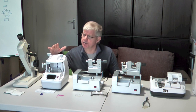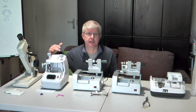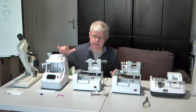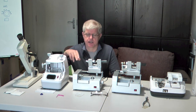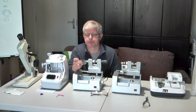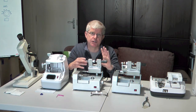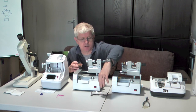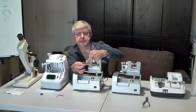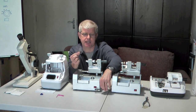This is a lens blocker, which you can manage without, but they are very useful because it enables you to be a lot more accurate and quicker in blocking the lenses. This is a pattern maker, and this creates a pattern or shape that corresponds to the frame we will be glazing. It uses a little plate like this. We do use second-hand glasses — we recycle old glasses. We'll take the lens out of the frame, block it up, put the lens in here, and this machine will cut the plate to match the shape.